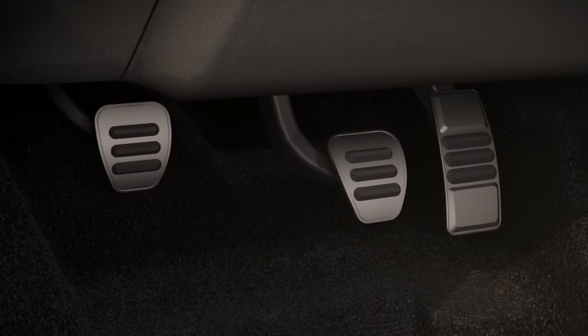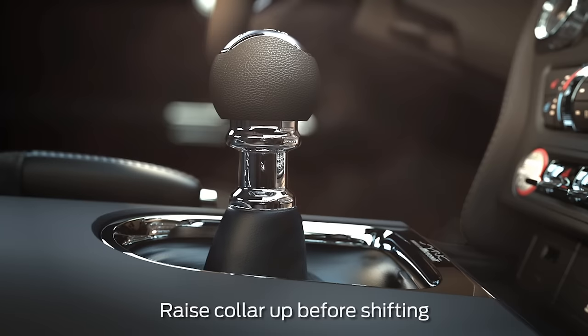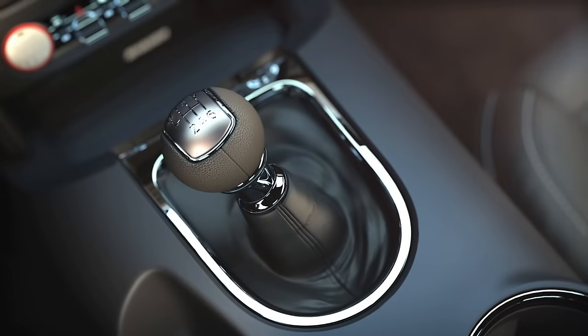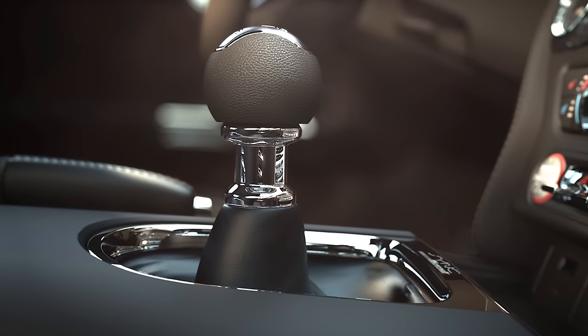Press the clutch pedal all the way to the floor to disengage it. Then use your fingers to pull up on the collar located below the gear shift knob and move the gear shift lever all the way to the left, then forward. Remember, the gear shift can only be moved to reverse by raising the lockout ring.